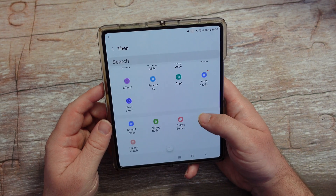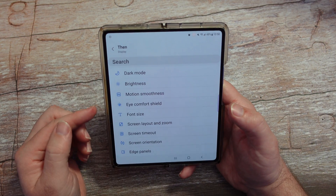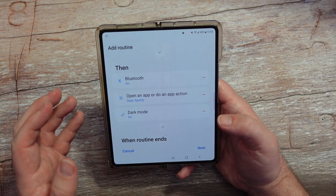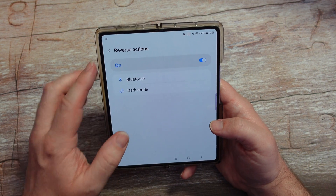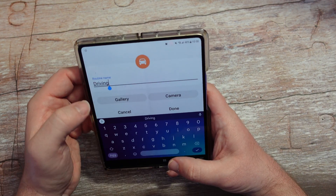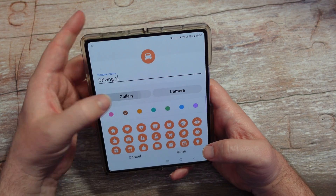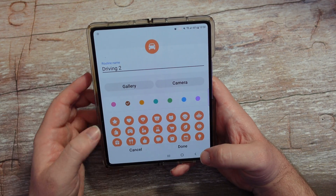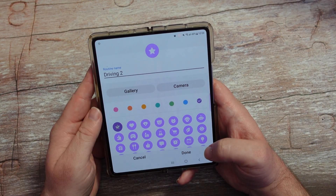Maybe I also want it to do something with display — I want it to go into dark mode, so I'll turn that on. You also have 'When routine ends' where you can reverse actions. When you're done, hit Next, give it a name — I'll put 'Driving Two.' You can add a photo from your gallery, choose a color, or choose an icon. I'll hit Done.